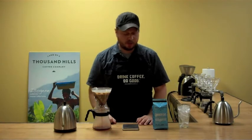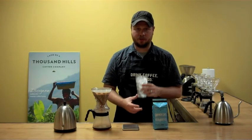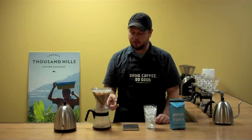While that finishes dripping, I've already weighed out my ice. 220 grams of ice is what I'm using here in my glass, and once this finishes dripping into the carafe we will then pour the coffee into the ice.